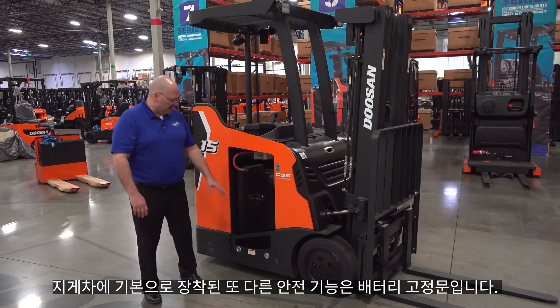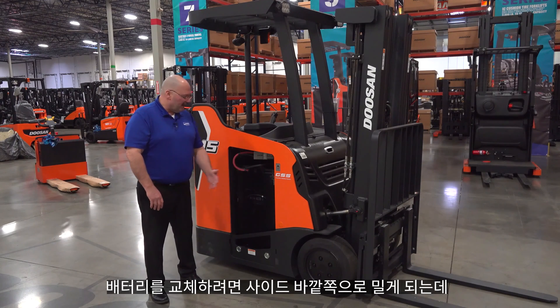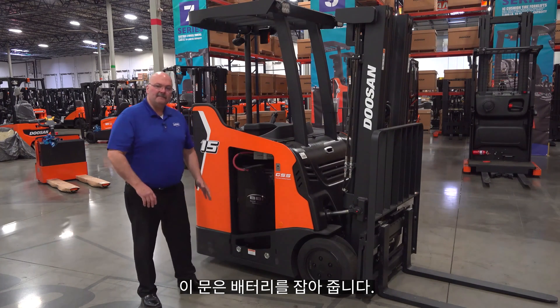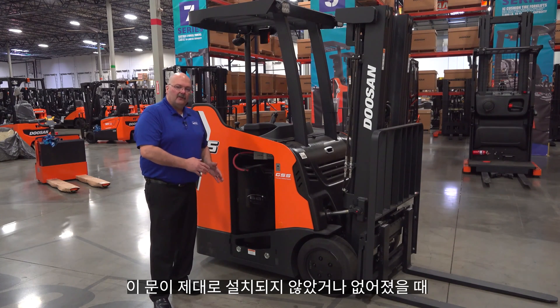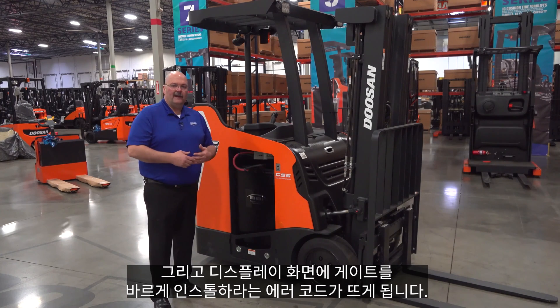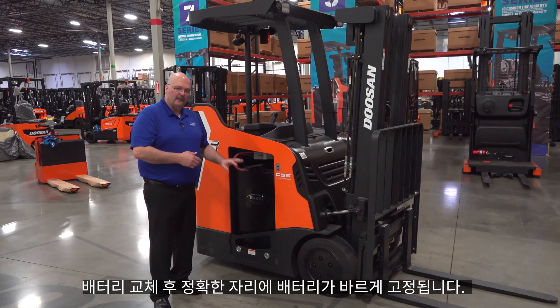Another safety feature, standard on our trucks, is the battery retaining gate. To change this battery you slide it out the side, but this gate holds the battery in and is also interlocked with the electronics of the truck. If the gate is not installed properly or missing and you try to move the truck, it'll sound an alarm, won't travel, and gives you an error code on the display telling you the gate needs to be installed properly. Great safety feature to keep the battery retained after battery changes.